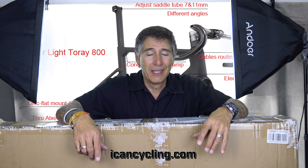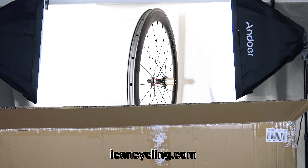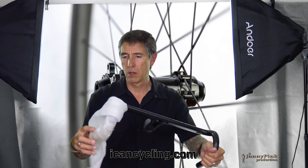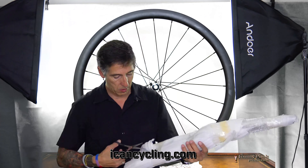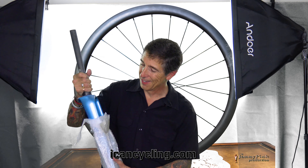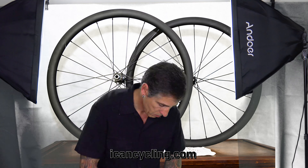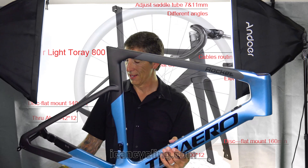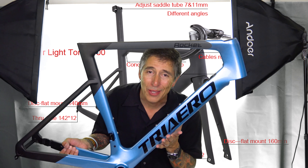It's an aero frame, and of course I'm going to put my 40 millimeters on there. All the routing is going to be going through here — nobody's going to see anything. My brand new A9 frame — this is beautiful.